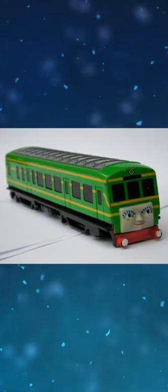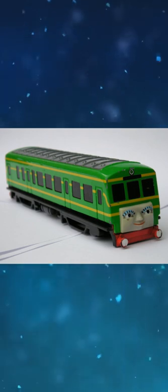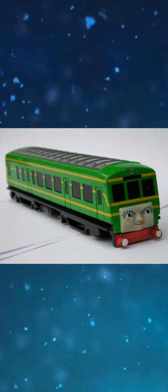The prototype of my first Thomas Daisy looks like this. Daisy is the only Ertl engine in the 1-64 scale die-cast range not to have a front coupling.